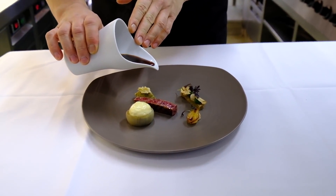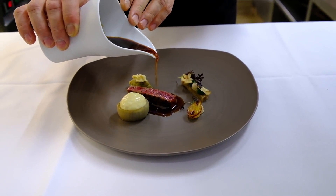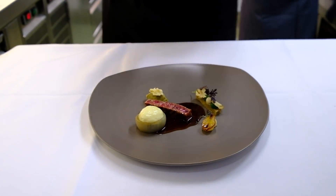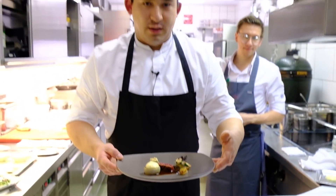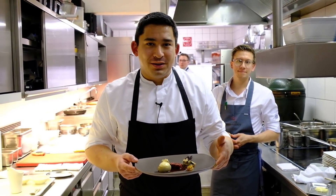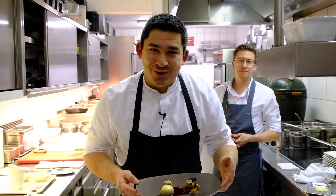The sauce itself is a classical beef jus with fermented black pepper, giving a nice spicy touch. And this is our main course for you today — Ozaki beef with onions, eggplant, and walnuts. Enjoy!